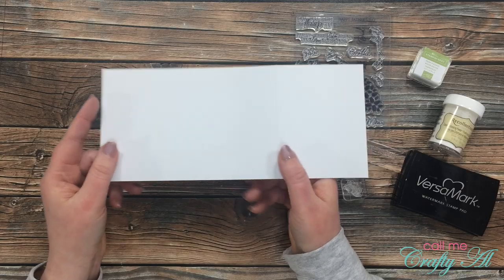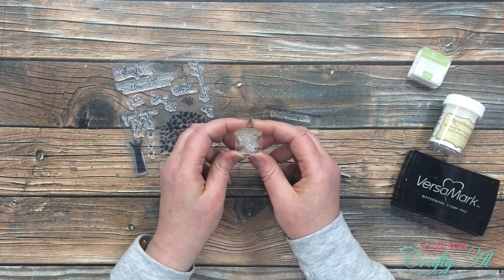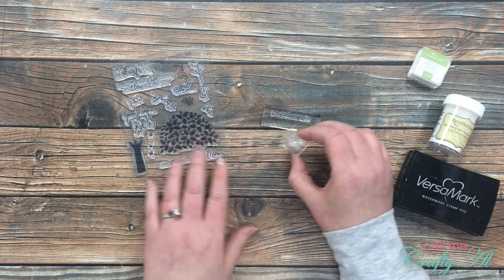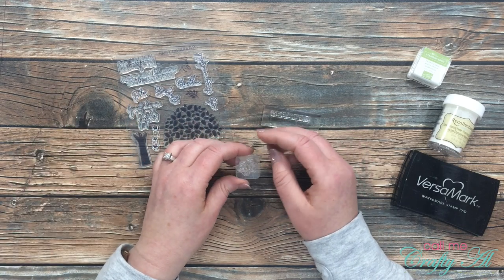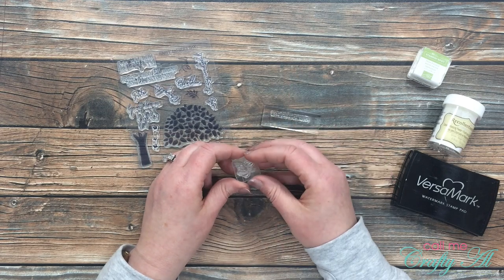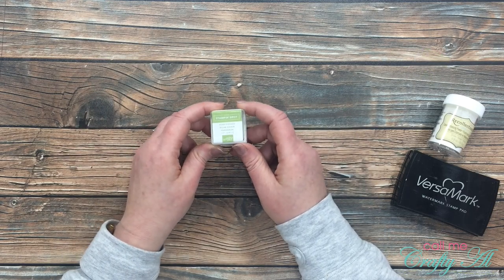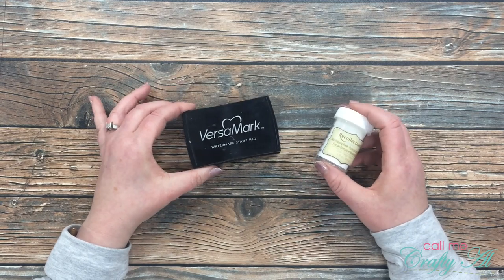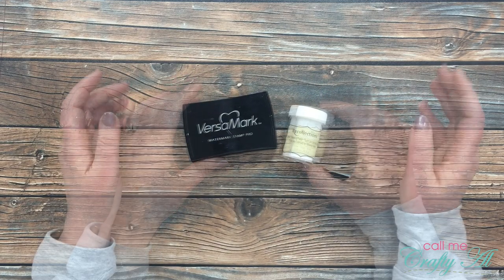For stamps I'll be using the Happy Father's Day, and I double-mounted some little ones on a block — the branch and the word 'dad.' I'll also later be using the tree leaves and the trunk with my Misti so I can restamp if needed, so I did not already put these on blocks. I'll also be using the Pear Pizzazz ink spot from the kit, and finally items not from the kit: my Versamark ink pad and my detail white embossing powder.